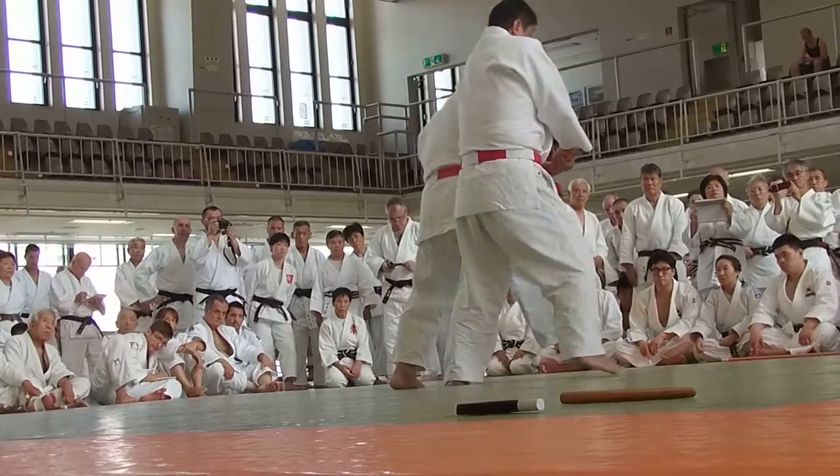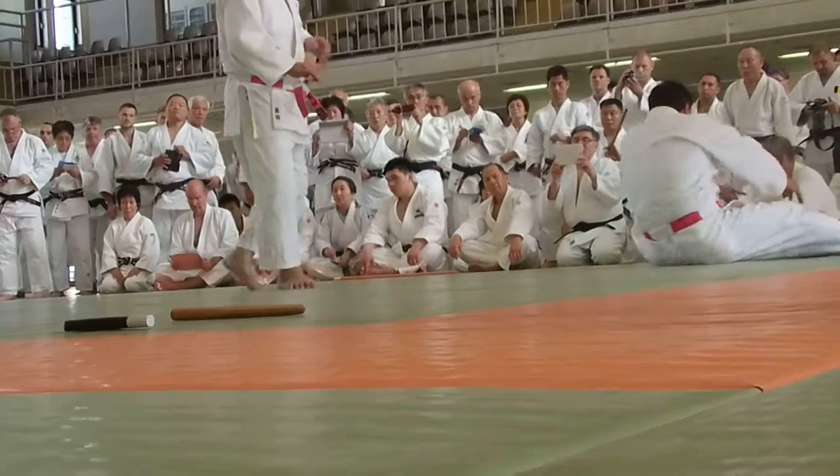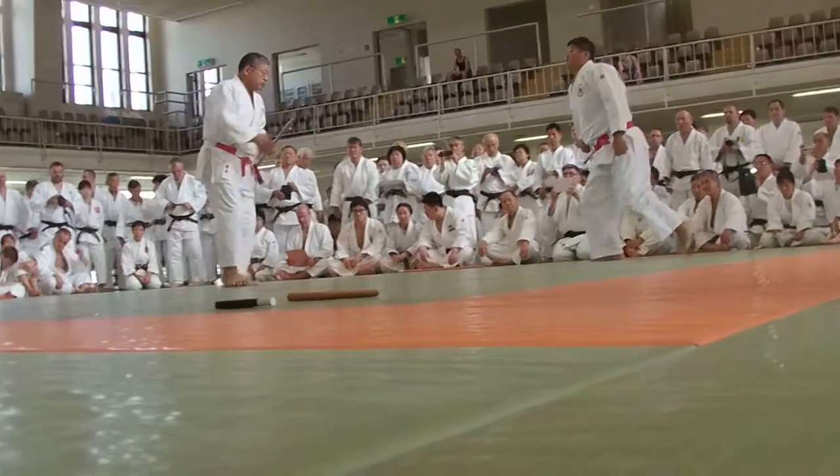Then throwing with the Tsugi Ashi from left stance.